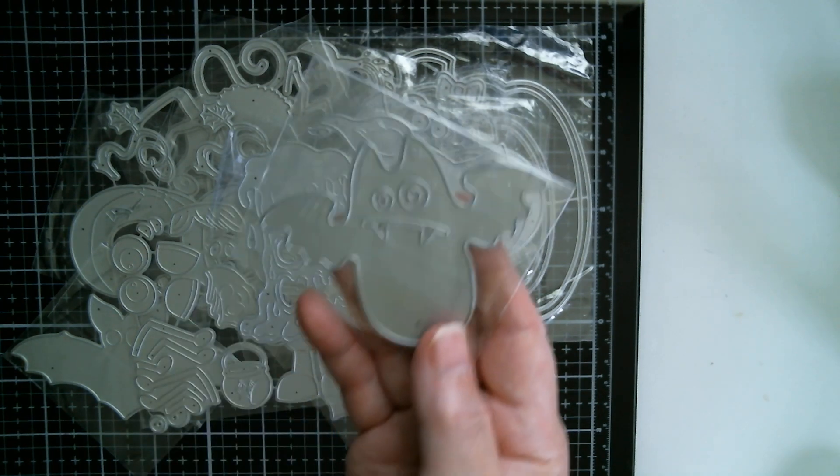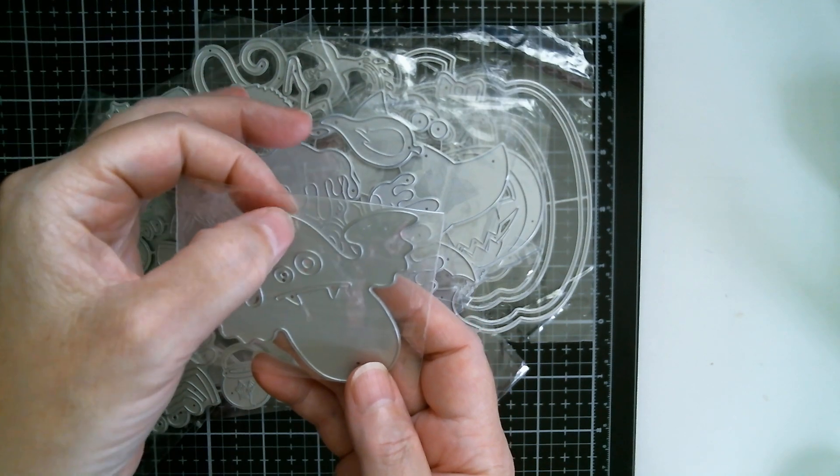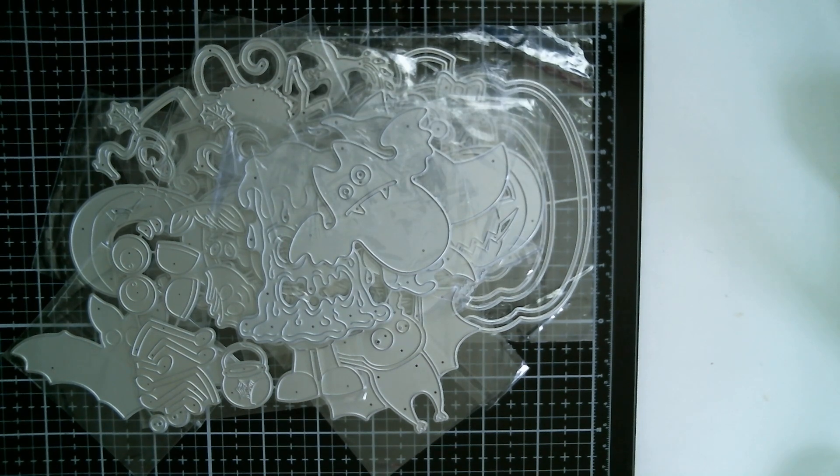And then there's another little wacky bat. You can put a loop in them and hang them as tags or as a little ornament on a Halloween tree. I like to get dried-out branches, spray them black, put them in a pot of pebbles, and hang all sorts of stuff on them for Halloween.